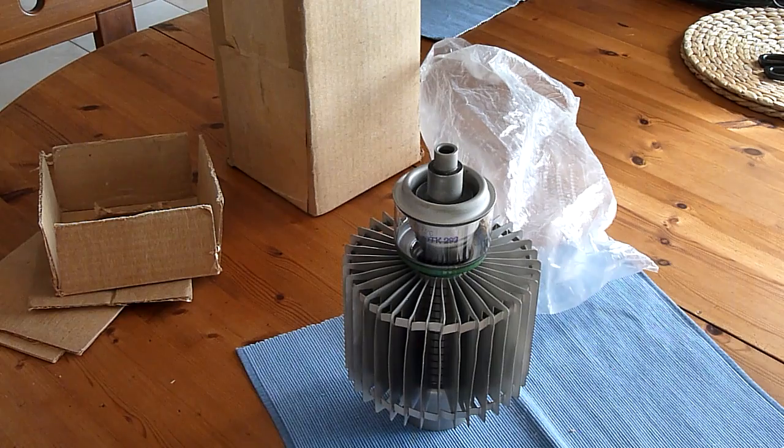This is a 700 watt triode — it's got 700 watt dissipation with this huge heat sink. They're quite rare and expensive, but I got lucky with this one.